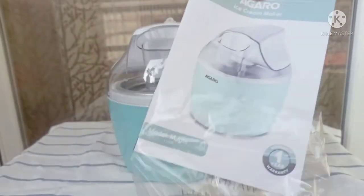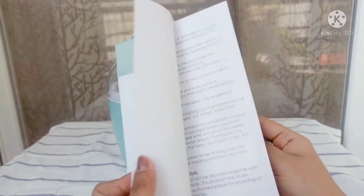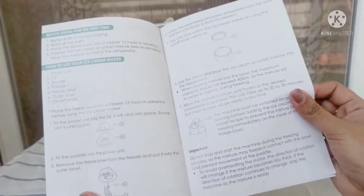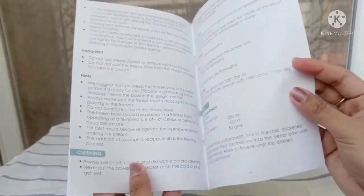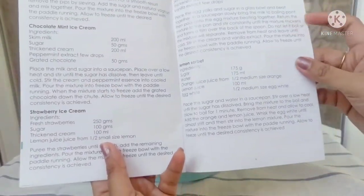This comes with a manual. The model name is Maple. All the safety precautions and instructions on how to use this ice cream maker are mentioned in it. There are some recipes also given, and it's very simple and easy to follow.